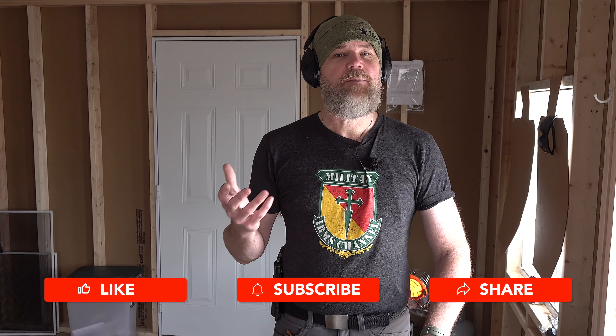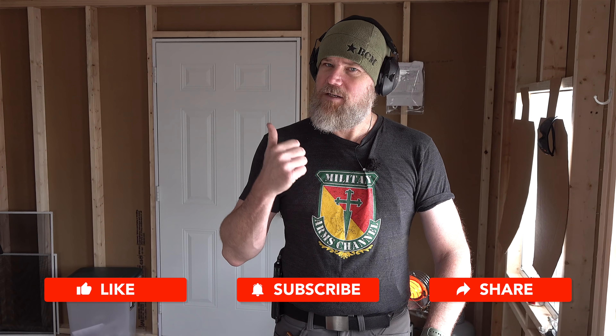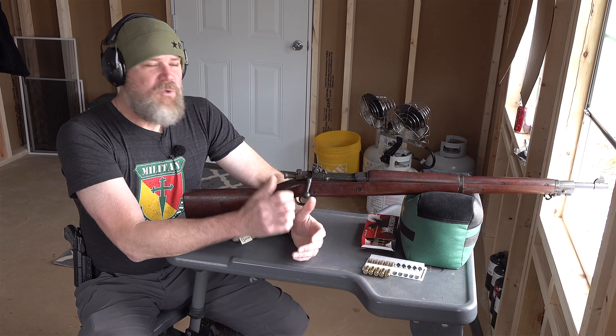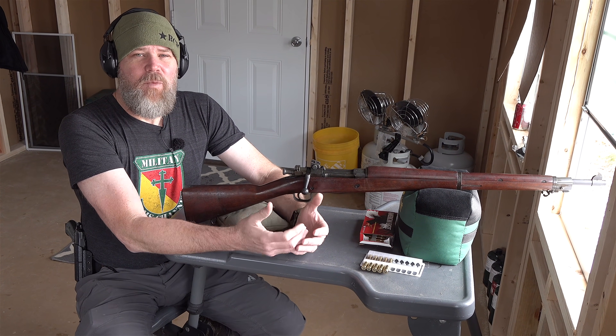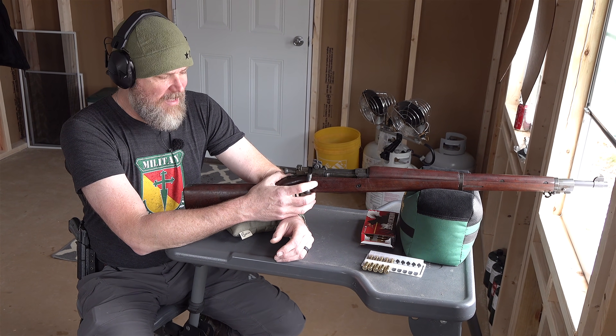But before we get started with today's video, please take a moment to like, share, and subscribe to the channel. It really means a lot to us. That subscribe button is a big thumbs up for us, and also comment down below because that helps us with the algorithms. With that being said, let's get started. The rifles we're going to show you this afternoon are in no particular order and we're just going to talk about them as we grab them out of their respective bags.